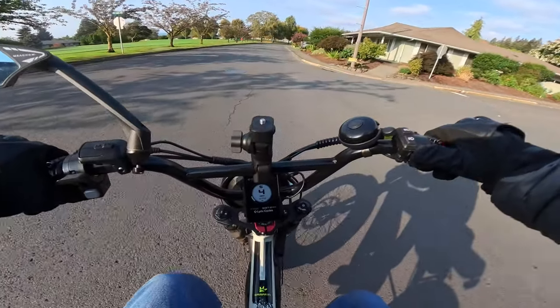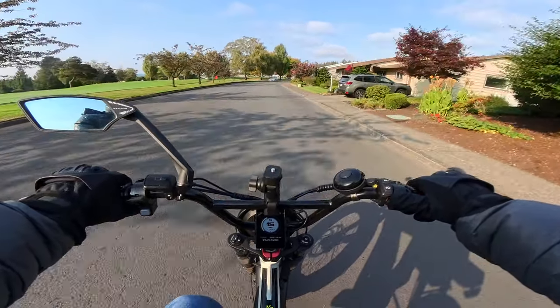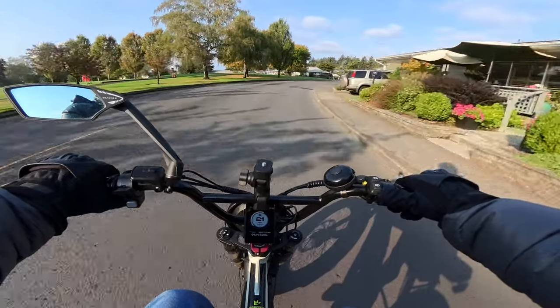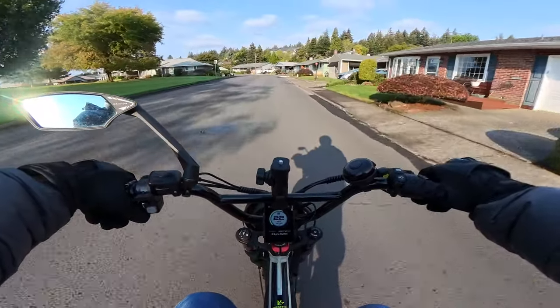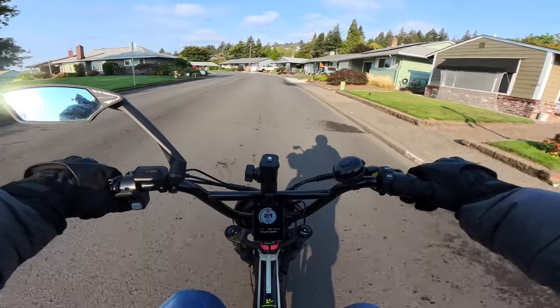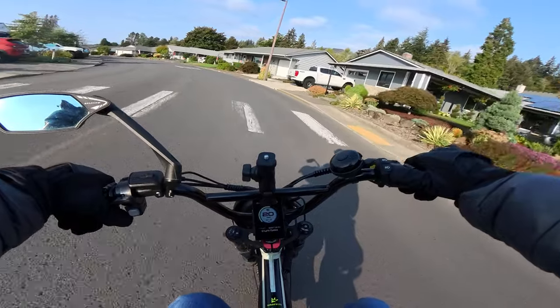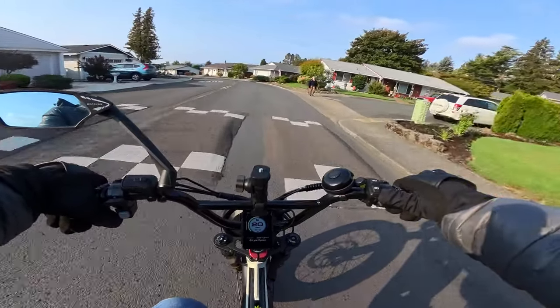But until we get the bike we don't know. Maybe riding at 35 miles per hour you're probably going to be closer to 40 miles, and that's perfectly fine. If you can get 40 miles riding at 35 miles per hour, then yeah, I'm good with that.